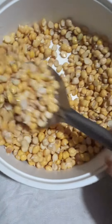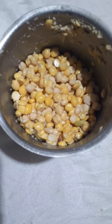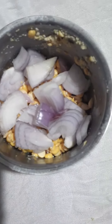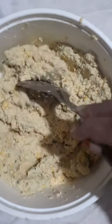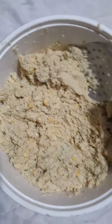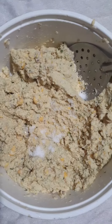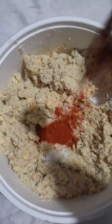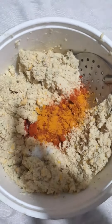I will blend it and mix it. I will mix it into a little bit, blend it, add a stir, add a little more, add slightly more. Add a little bit more.